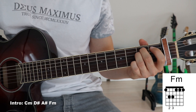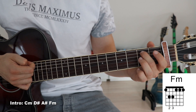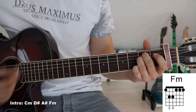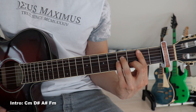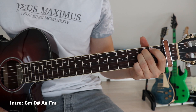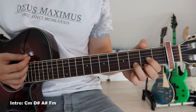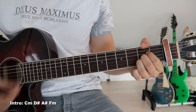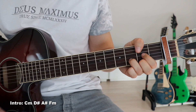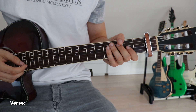And an F minor - that F minor looks like an E minor to us because of the aid of that capo. We put our second finger onto the third fret on the fifth string and our third finger onto the third fret on the fourth string. So it's C minor, D sharp, A sharp, F minor - and what we do is go down once on the C minor, twice on the D sharp, once on the A sharp, and twice on the F minor. And that is the intro.